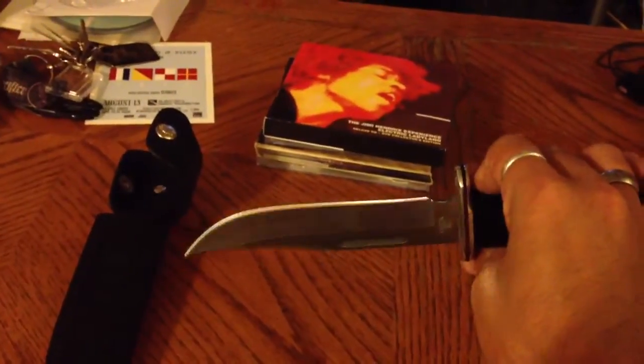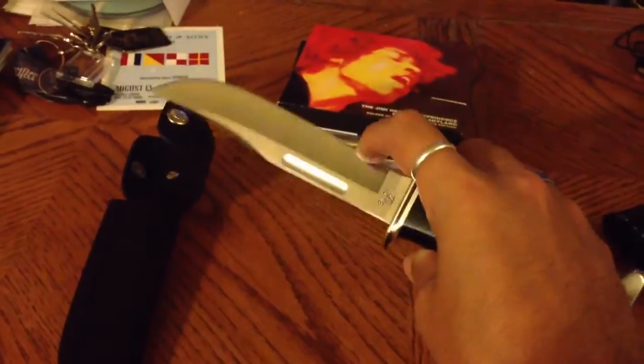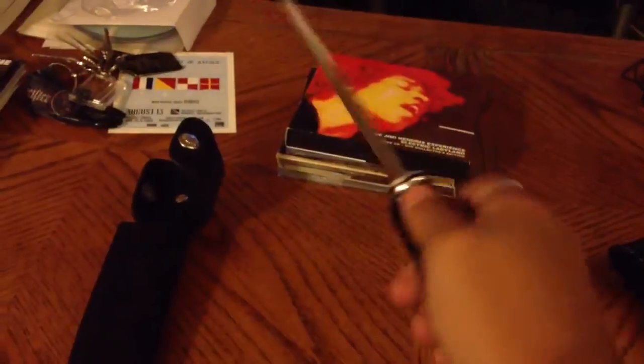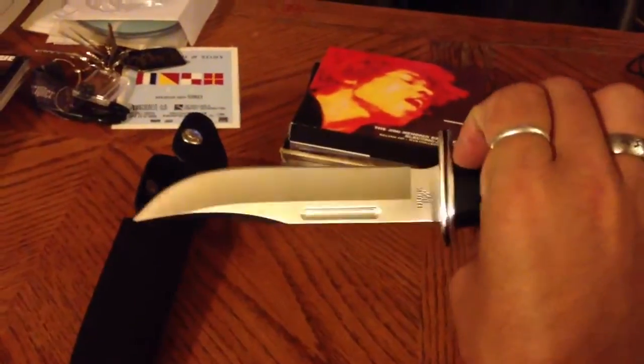It comes very sharp right out of the box. I grabbed a piece of paper just to check it out, because you can obviously run your finger across there and feel the edge on the blade. But I ran it down a piece of paper and it just cut through it like it was air. So, it does come very sharp out of the box.